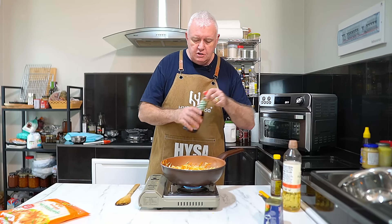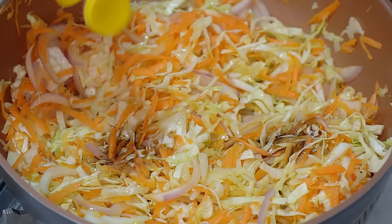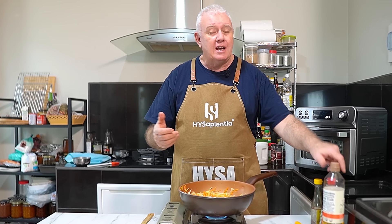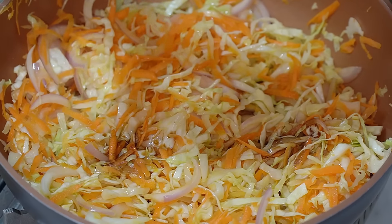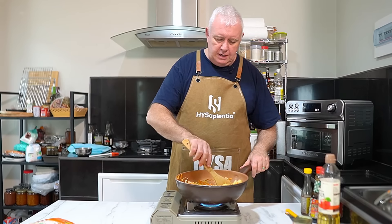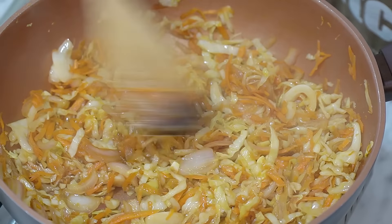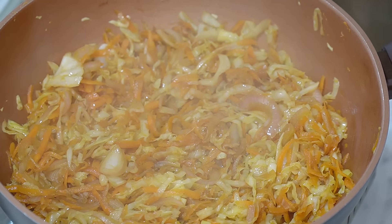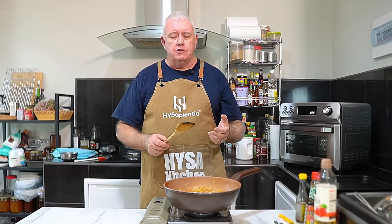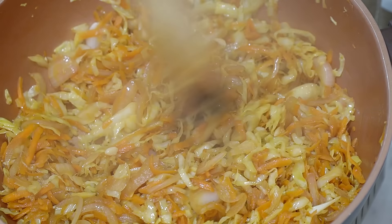We need to add some Asian flavours. I want a couple of tablespoons of soy sauce, about a tablespoon of sesame oil — be careful with sesame oil, it can be overpowering. Normally you'd use rice vinegar, but I'm using apple cider vinegar, about a tablespoon. Cook all that in. We do not need to go any further than that — we want a bit of crunch left in the vegetables, so don't take it down too far or soggy it up.